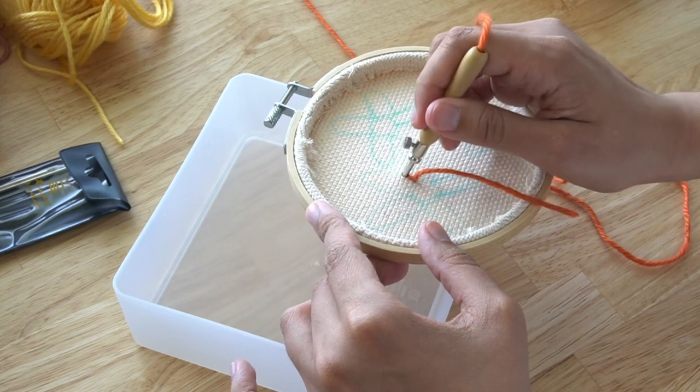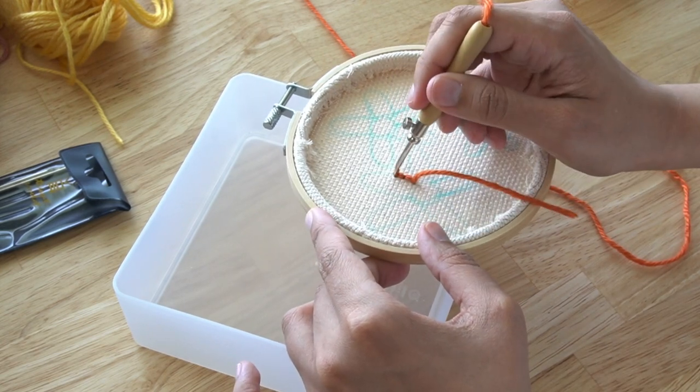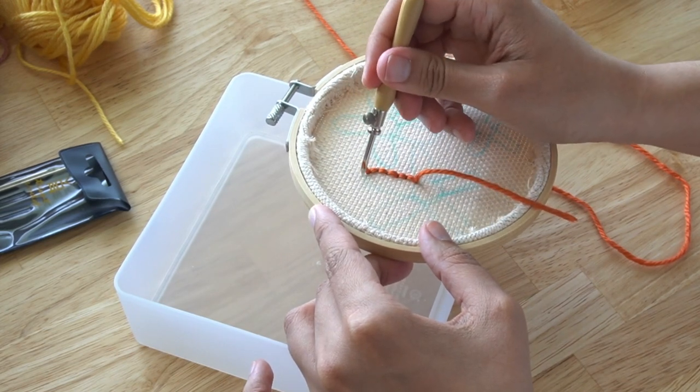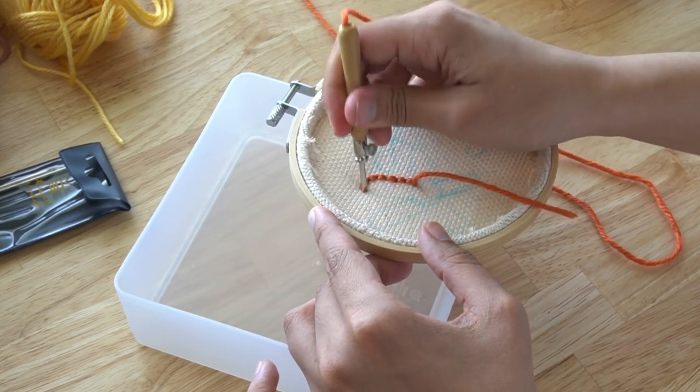Now I'm going to start stitching on the back side of the embroidery hoop. I have already adjusted the needle to a short length and this is going to give me the small loops that I want for my flowers.